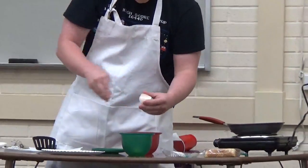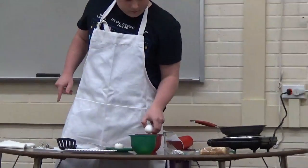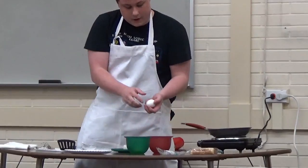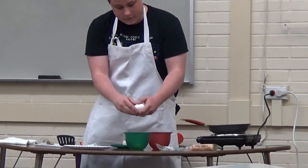I'm just going to go ahead and do this, and I've been making French Toast for quite a while now, so with me, my dad, and sometimes my mom too, as well.